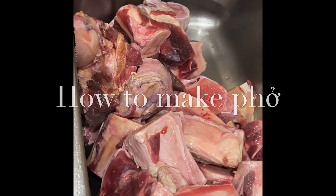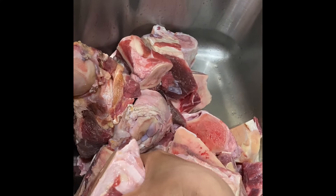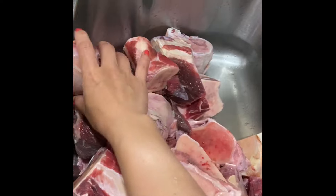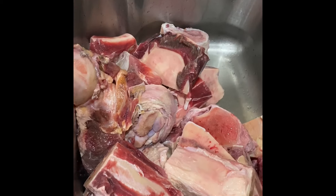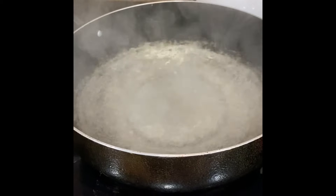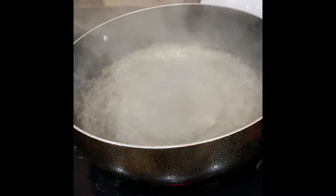Hey, today I'm going to show you how to make pho. Here are the beef bones — this is a beef knuckle bone that I bought from the market. I just rinse and wash it with salt to get rid of all the yucky stuff.